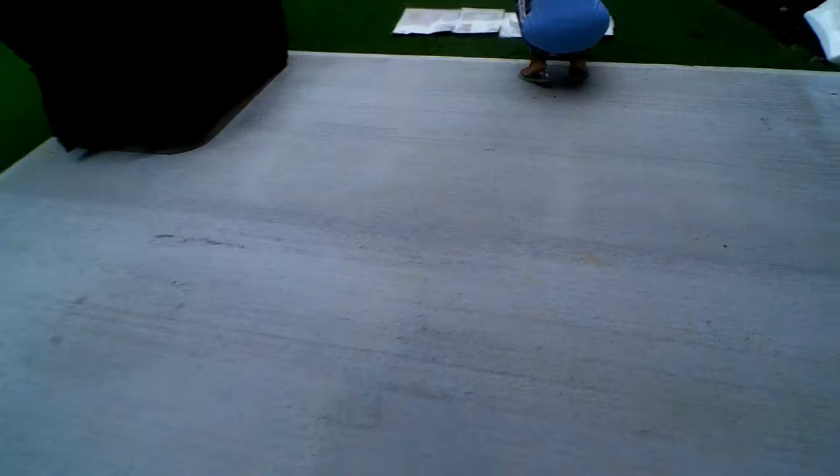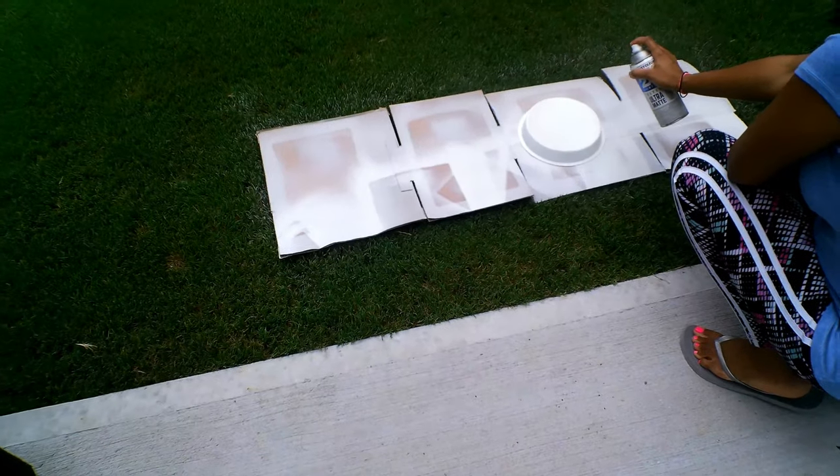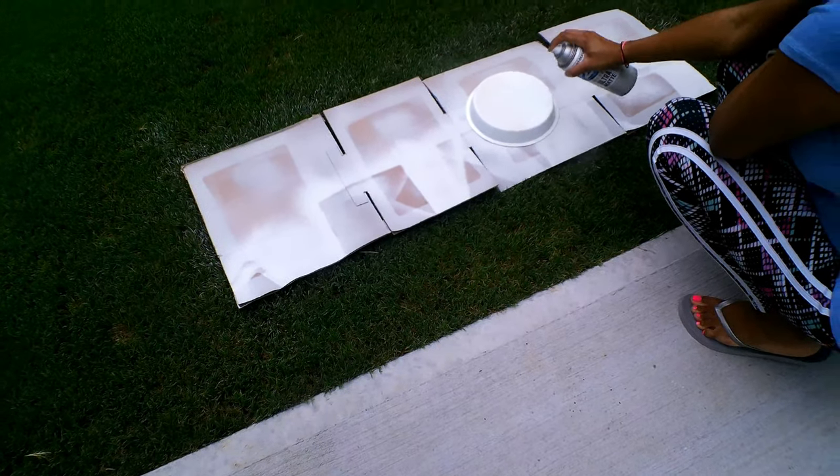Oh my god, what are you doing? Spray painting? But you're getting spray paint on the grass. Where do you want me to spray paint? I don't know, on the street?